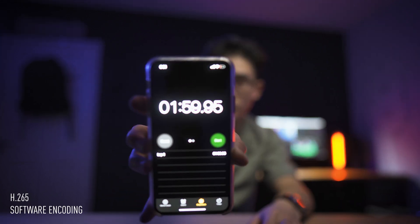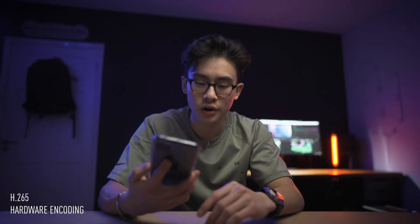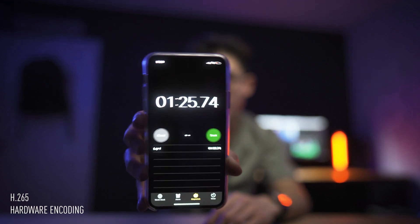Moving on to H.265 encoding — this was actually a little bit mind-blowing to me. With software encoding we got a time of 1 minute and 59 seconds, just under 2 minutes. When we turned on hardware encoding we got a time of 1 minute and 25 seconds — shorter than the length of the video itself. So the GPU was actually encoding the video faster than you'd watch it back in real time.